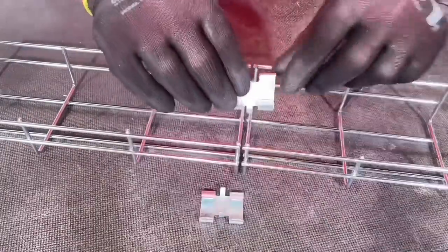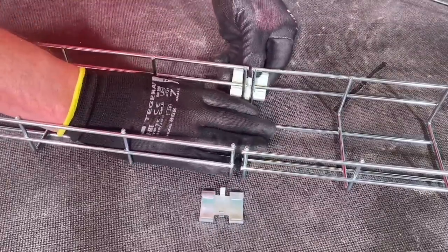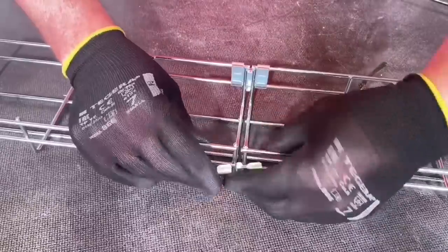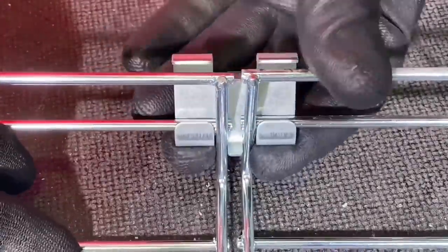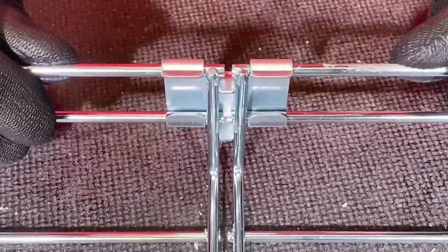We've got another method of joining them together here with the hook coupler. The part number is MCHC-S. Look how simple this is — bottom section in first, click the top into place. Hook underneath the bottom bar, click onto the top — there you go, we've joined it together. Underneath first, click up there. That's a very secure fixing.